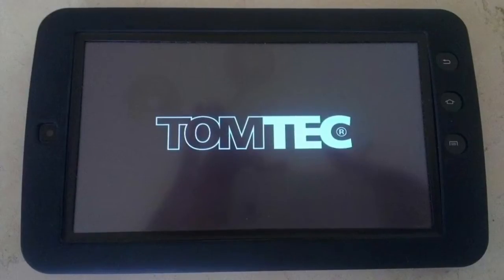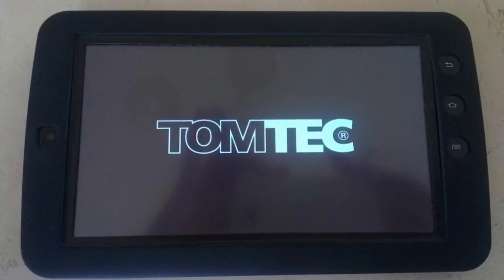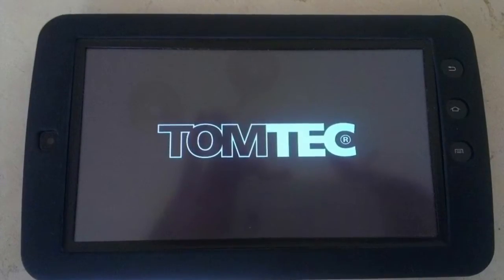Hey YouTube, how are you doing? In this video we're going to take a look at the TomTek tablet. It's a 10-inch Android 2.2 tablet that is stuck at the start screen. If you turn it on, the only thing you see is TomTek. So how do we fix that?